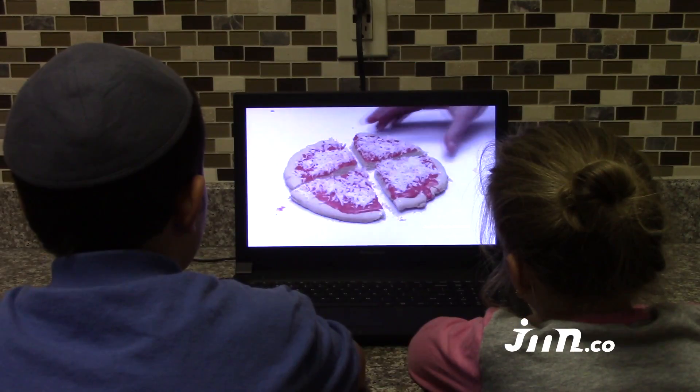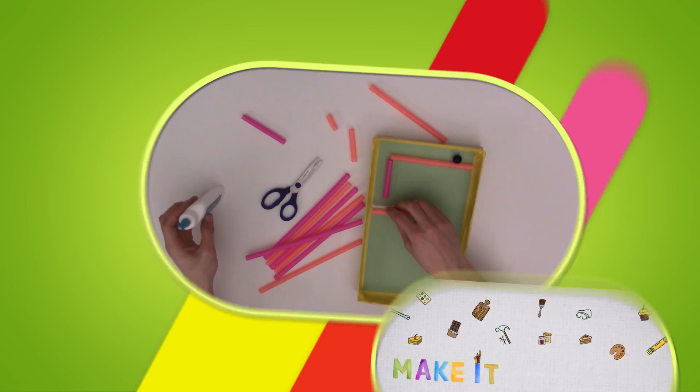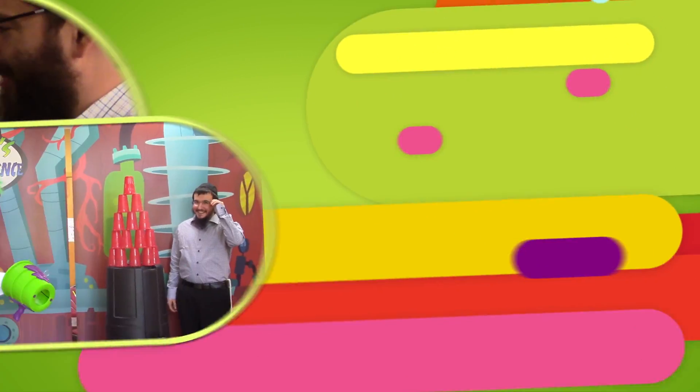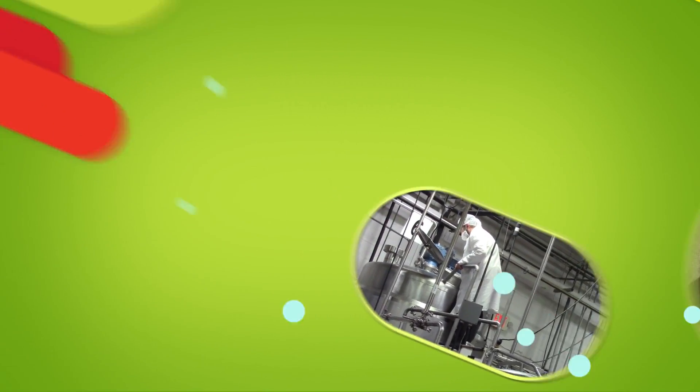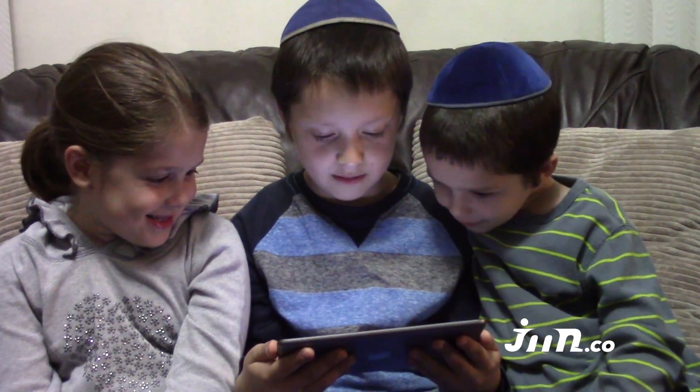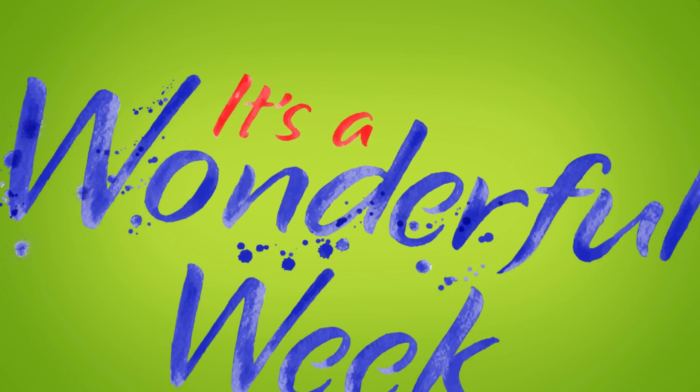There's only one show that will make you craft and learn, have your own turn, meet new people, win great prizes, laugh and play, brighten your day. You already know the name of the show — it's a Wonderful Week!